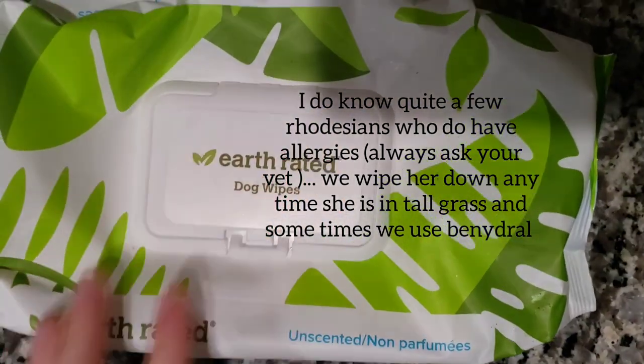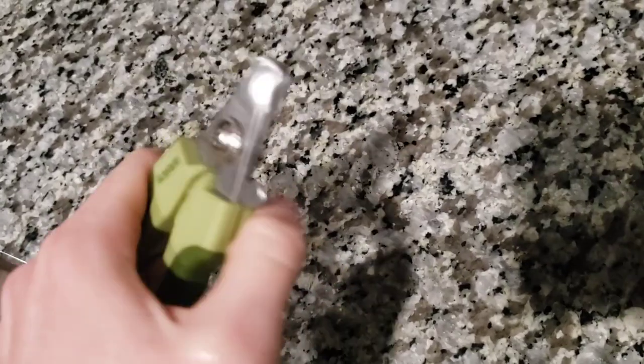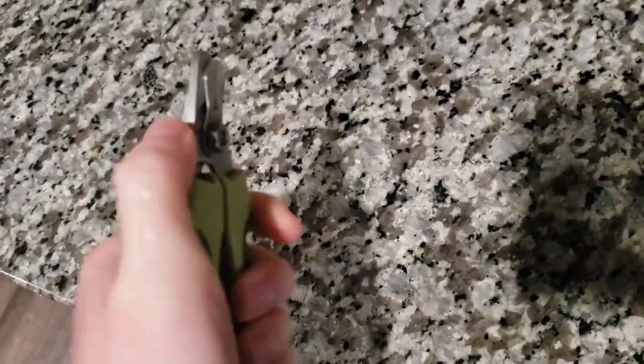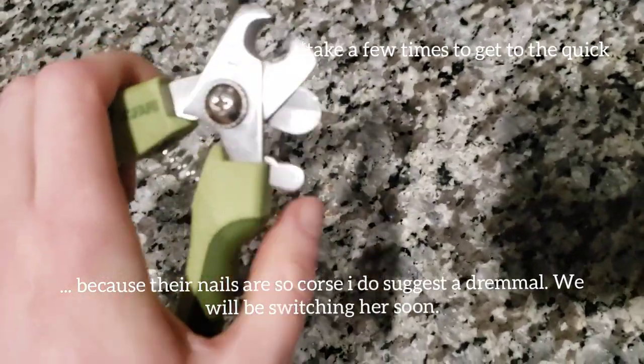Here are the clippers that I use, that I just bought off Chewy. They're very easy to use. It takes a few clippings to actually get through the whole nail.